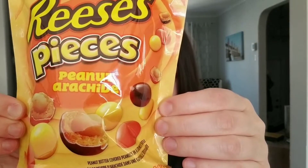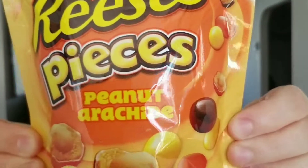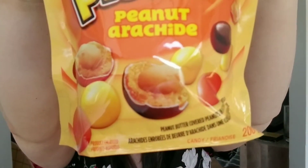New from Hershey's — Reese's Pieces Peanut! Heaven exists and it's on earth, assuming they're good. So I'm going to open this and we're going to try the new Reese's Pieces Peanut. Yes, it's a peanut inside a Reese's Pieces.